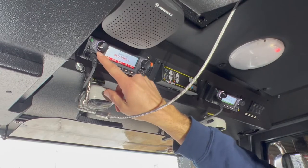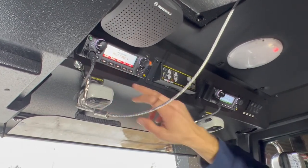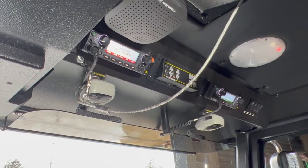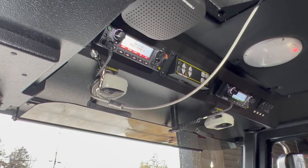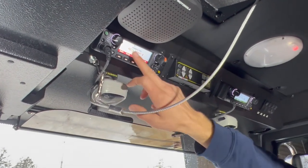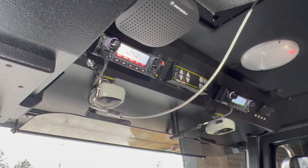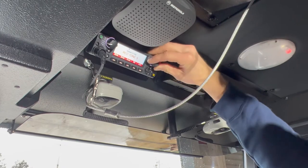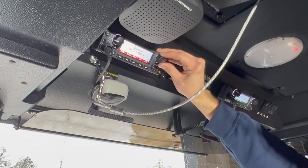Right down here we have our controls for our zones. Each zone has a voice announcement that lets you know the type of channels you're going to get into. For example, you can hit zone up and it will say 'Local, State, and MTZ Fire,' telling you the type of zone you're entering. From there, you can take your channel control knob and switch between channels, which also has a voice announcement.